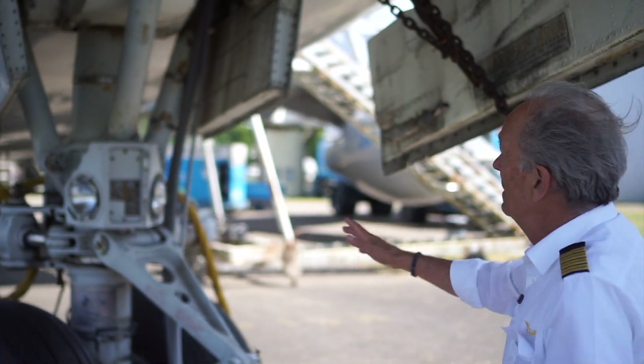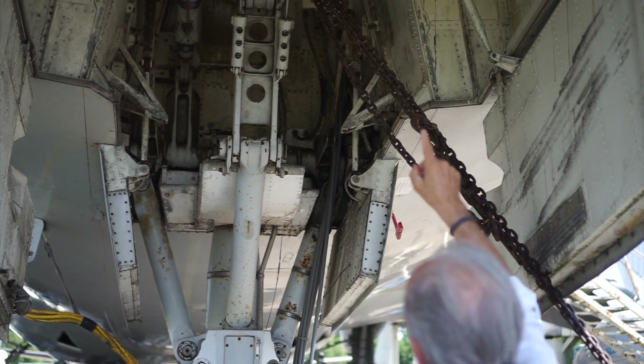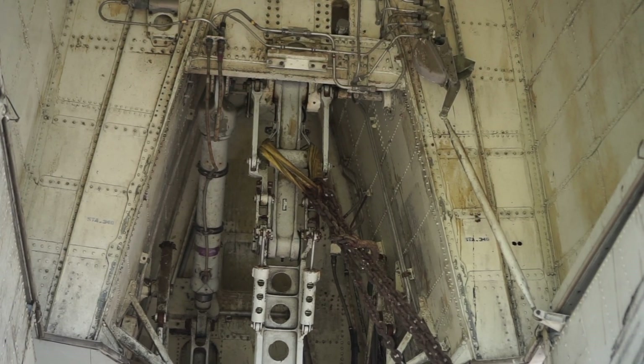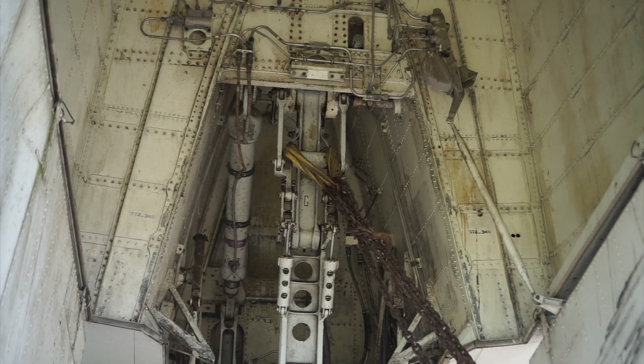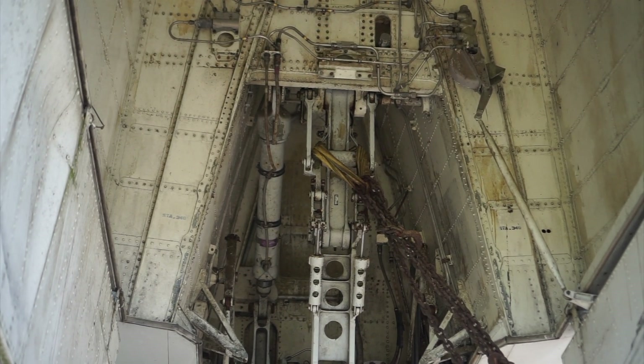There is a lot to see and inspect. What we do here — this is the nose wheel bay. Look at the general condition. You see all those boxes and all those lines; we look for leakages. If there are no leakages, it's fine. Then we just go down along the nose wheel strut.